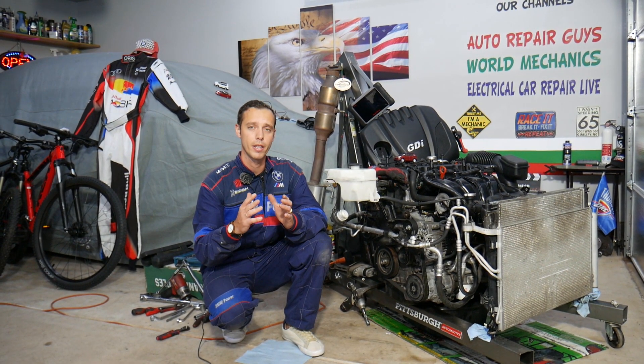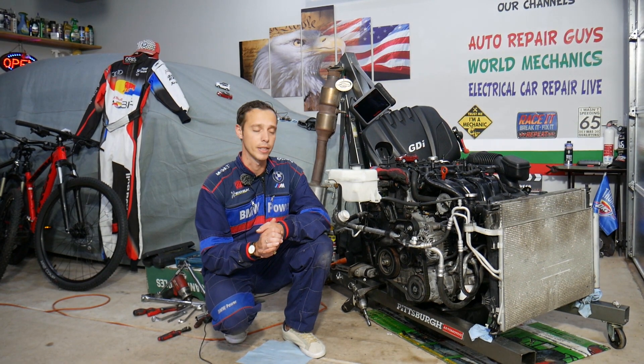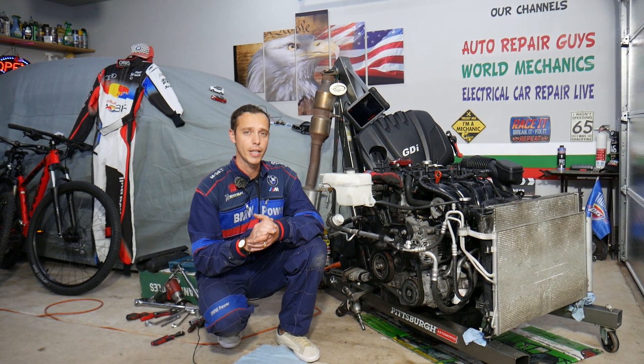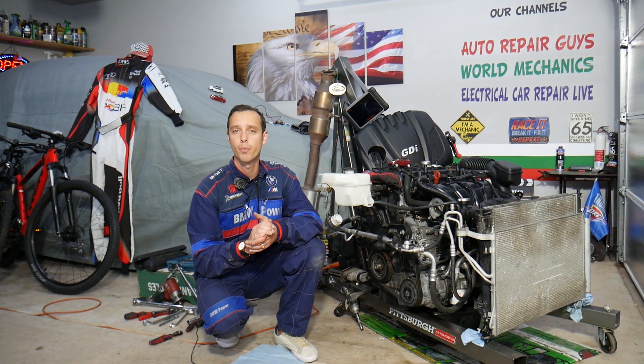In some cases you may not need to spend almost any money at all to fix that problem. We'll explain what can affect it, and this should work on multiple generations and engines — even gasoline and diesel engines used in the Hyundai Tucson. We'll be demonstrating on a 2.4 GDI engine.